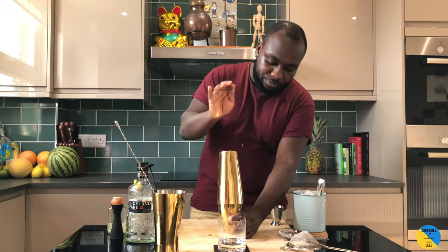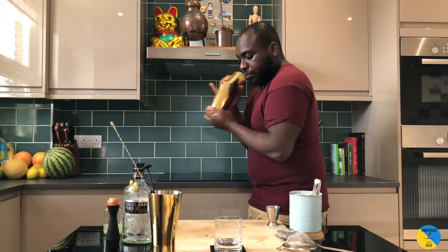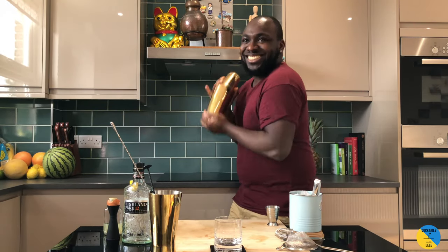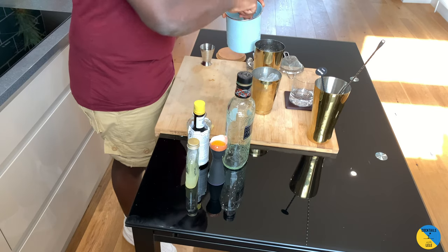Now it's time to do a dry shake. Ice cube in the shaker.